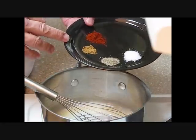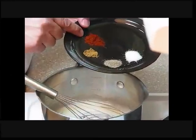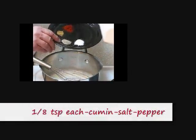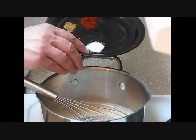Then we're going to add our herbs to our roux. We've got a quarter teaspoon of chili powder, an eighth of a teaspoon of cumin, an eighth of a teaspoon of black pepper, and an eighth of a teaspoon of salt.